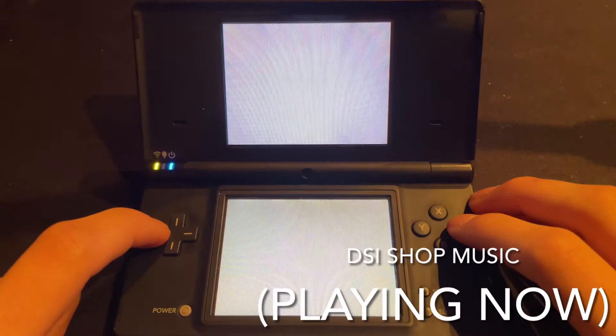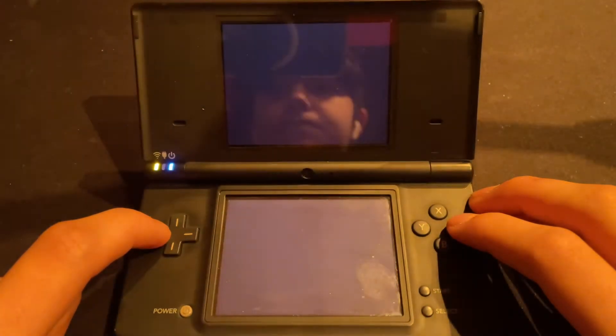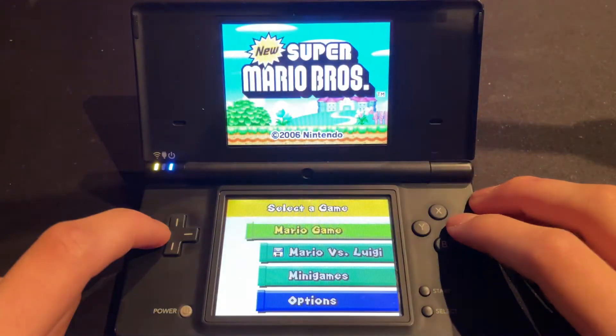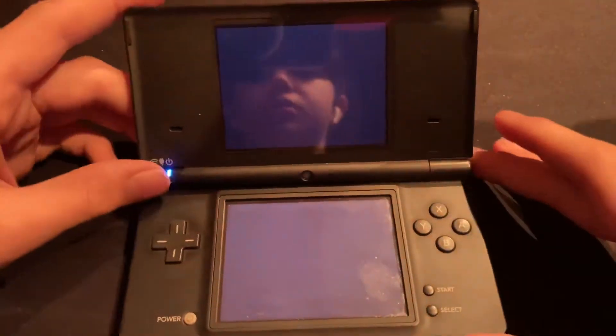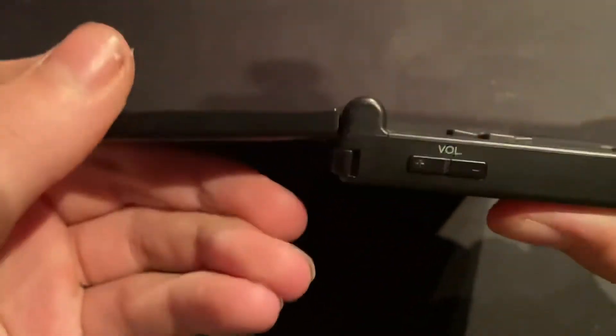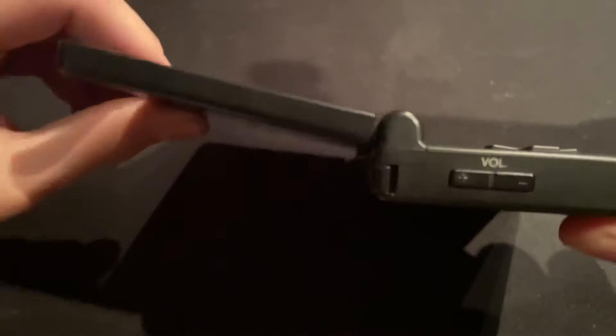Let's hop into some Super Mario Brothers. And so you notice that on the console, the screen has three different angles that the hinge can rest on.